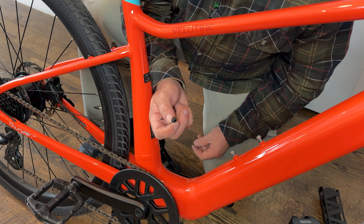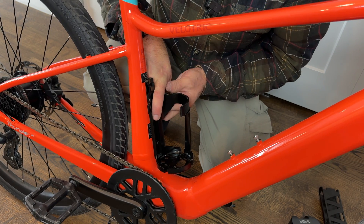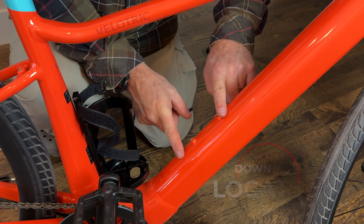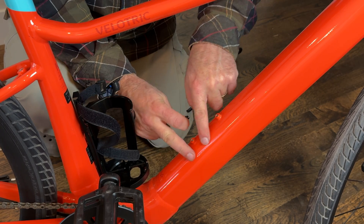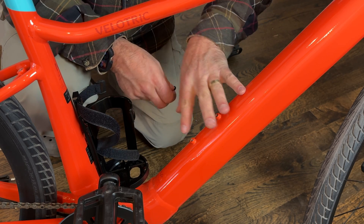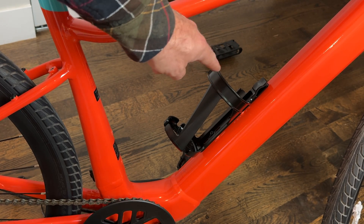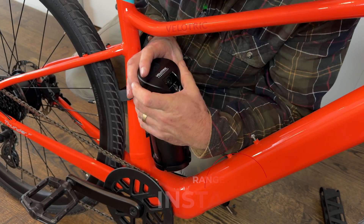I happen to have some longer bolts here — I'll show you the difference. If you use the middle slot down here in the big slots and the third of the smaller holes, it all works. However, Velatrek strongly advises that you use the bolts that came with the bike, since the battery is in the down tube — if you use something too long you could damage it. If you put your cage on the front mounting point the original bolts are long enough, but for the rear position you'll need longer bolts.